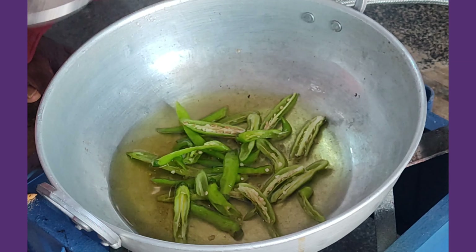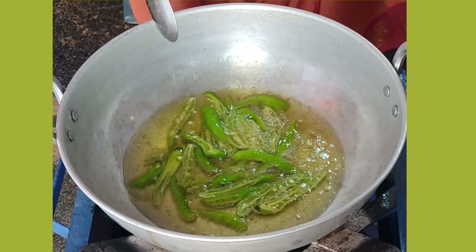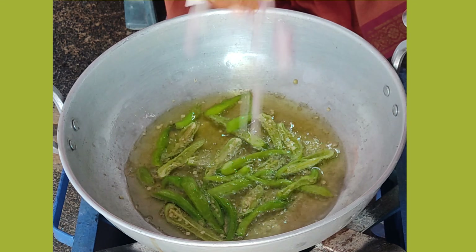We will add the onion in the process. We will add oil to the curry and put it in the pot. Then we will cut the onion into the pot.